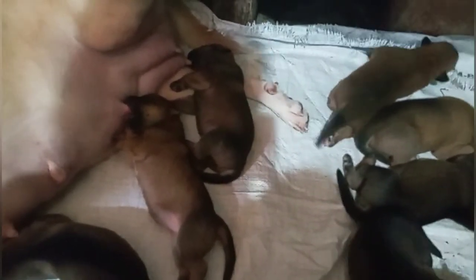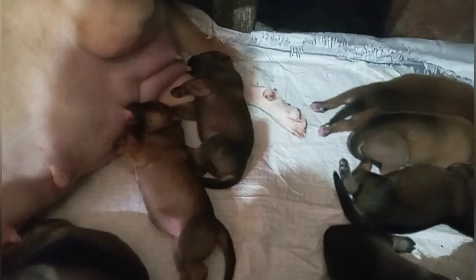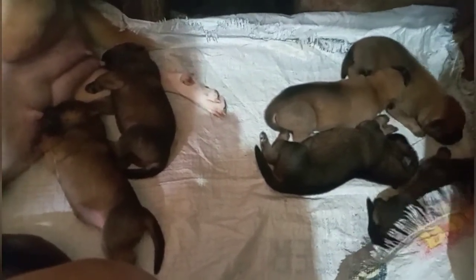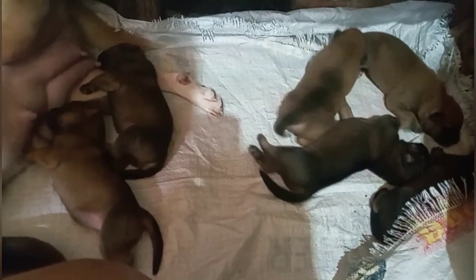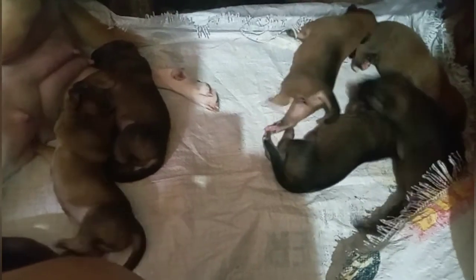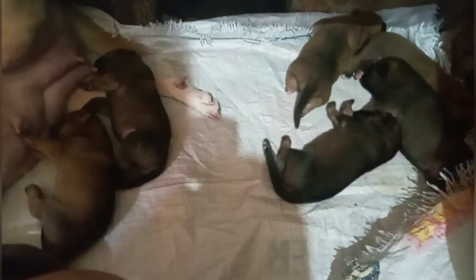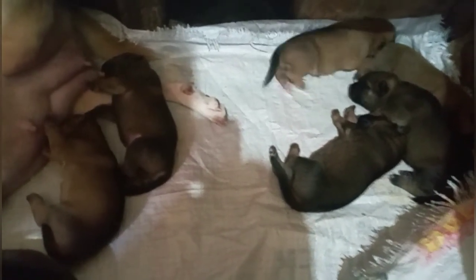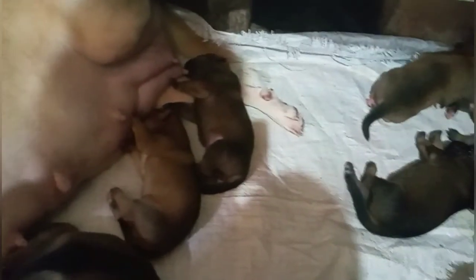Dadalhin ninyo sa vet at ipapabaksin niyo po siya ng 5-in-1. Pagkatapos, yung mga makakabili naman guys — magpapatuloy ng vaccine kasi apat na beses po yan na vaccine na 5-in-1. Ibibigyan kayo ng card ng veterinary kung saan doon kayo susunod — ang kasunod ng pangalawang vaccine hanggang sa pangatlo, pangapat. Susundan ninyo na lang po ang vaccine schedule sa kanilang card.